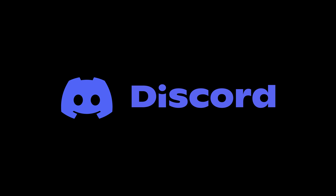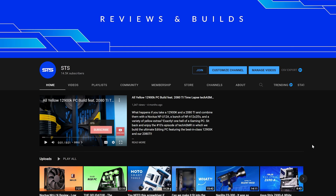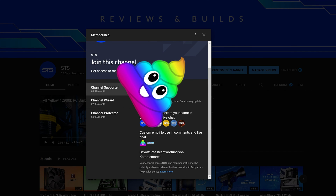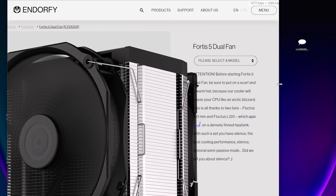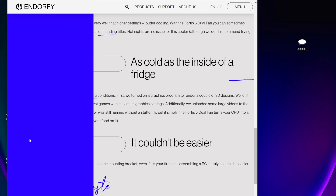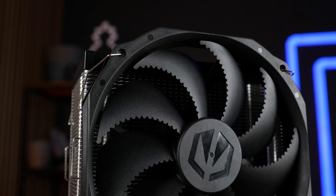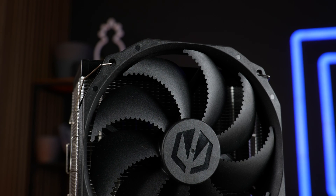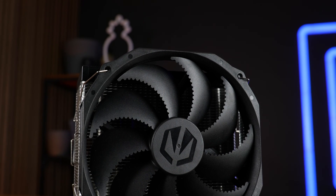We also have a Discord server, so if you wanna join, the link is down below. And of course we still have channel membership, so if you're looking for a good way to sell your soul for an OG poop emoji, that's a pretty good way to go. The income will keep the channel afloat. Thank you for watching, and if you want to continue, have a look at our take on the Thermalright Peerless Assassin, also an excellent air cooler. Hope to see you in the next one.